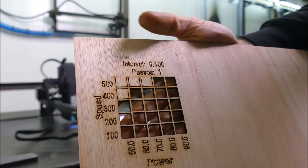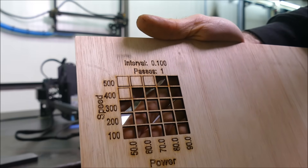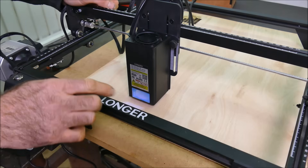I've got some three millimeter plywood and my test shows we can go to 500 millimeters per minute. Let's test a more complex design.